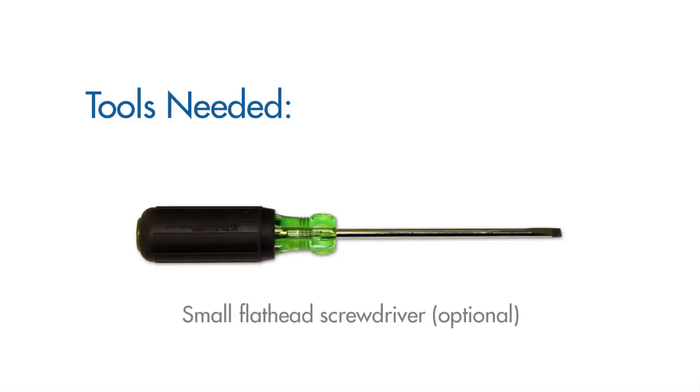With a quick change pump bracket, no tools are required, although a flat head screwdriver may come in handy.